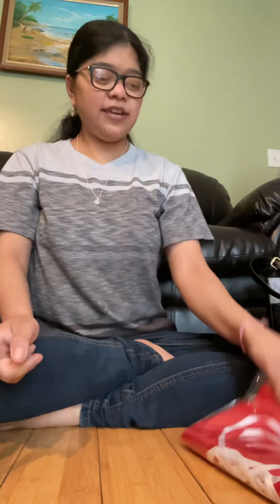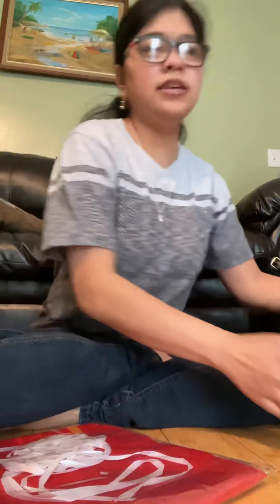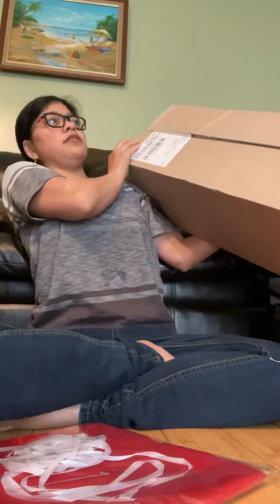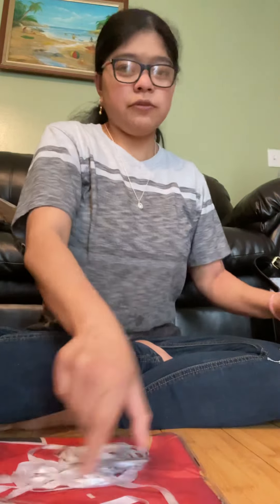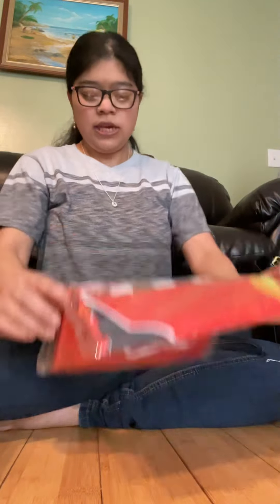Hello YouTubers, this is Kali Kim 94 back with another video for you guys. Today we'll be unboxing this big giant package from Amazon that I bought last week. There's another small package but I already opened it, and I'll tell you guys what I got. Make sure you guys subscribe, like this video, and comment down below what other things you guys want to see.